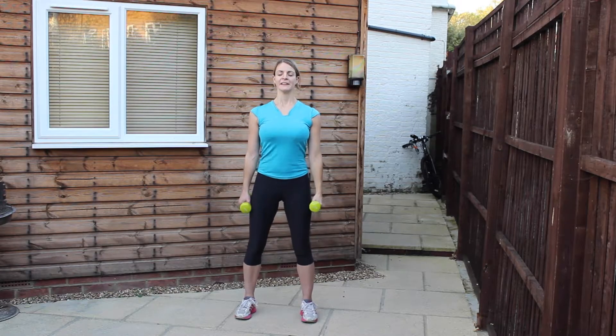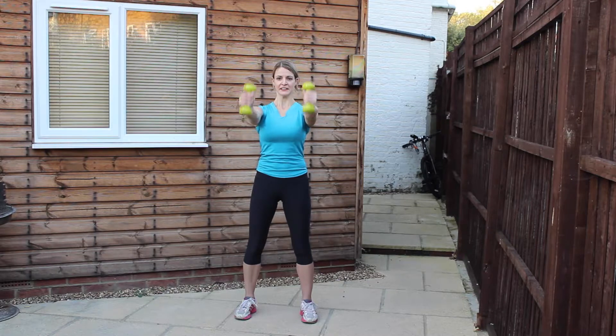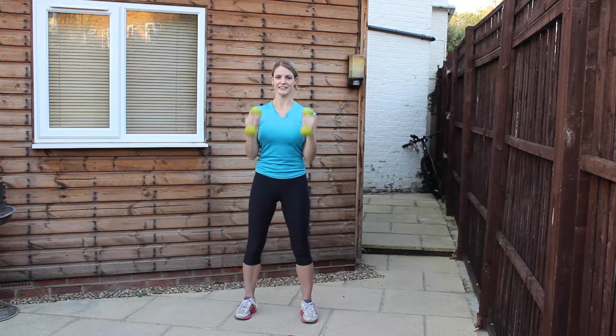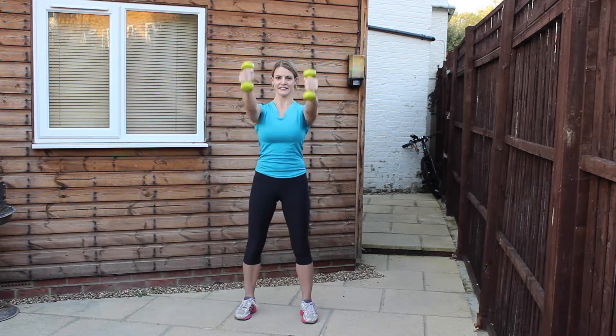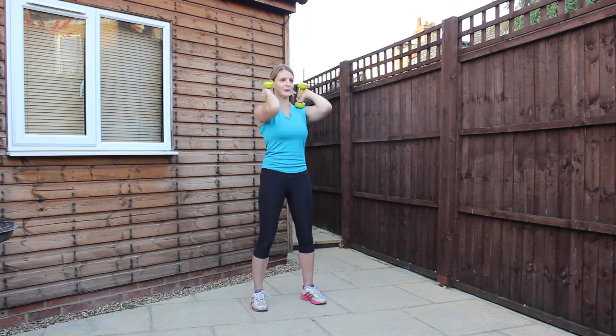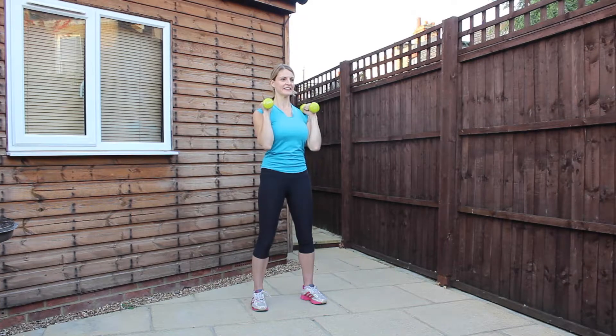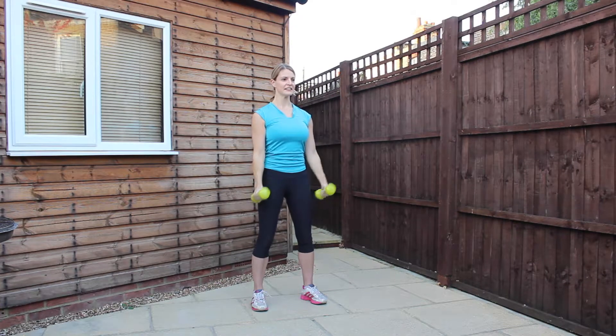Going into 10 bicep curls extending forward. Curl the arms into the shoulders, lift the elbows, extend away, bring it back into the shoulders, elbows down, release the arms. Have the hands facing towards each other, and as you extend away you really want to pull the shoulder blades and lats down the spine. Really engage all the way through the middle — support as much as you can so that there's no movement in the body.